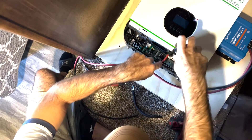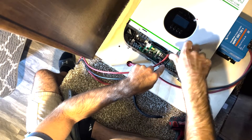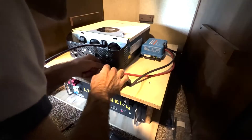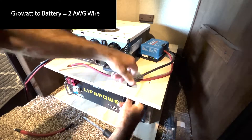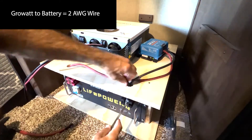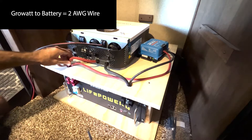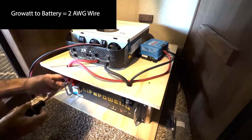Now I'm installing the positive end of the solar cable, which will be responsible for powering the roof solar panels and putting them into the GrowWatt's internal solar controller. The other end of these cables will have MC4 connectors. I've installed the 2-gauge battery inverter wire in black, and now I'm combining the Victron negative with the inverter negative into the battery terminal. Next is the inverter positive 2-gauge wire, connecting it with the Victron positive into the battery terminal.